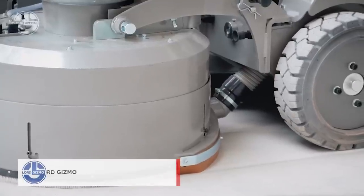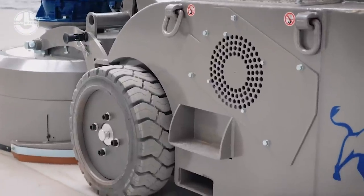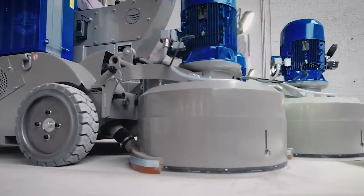The operator sits on a comfortable seat with armrests on both sides, along with joysticks, push buttons, and a touchscreen. With two driving wheels on the front and a swivel caster on the rear, the machine is exceptionally mobile both on and off the job site.